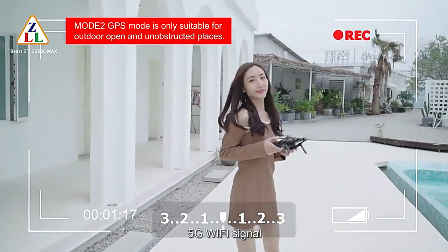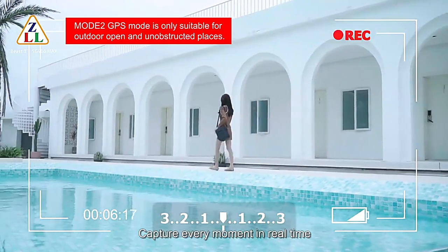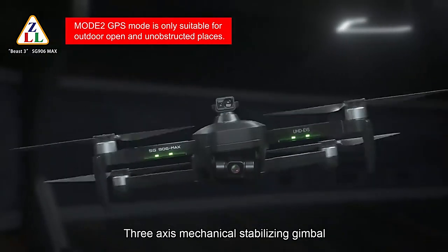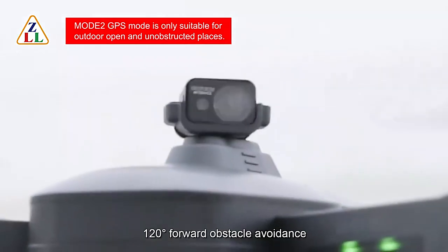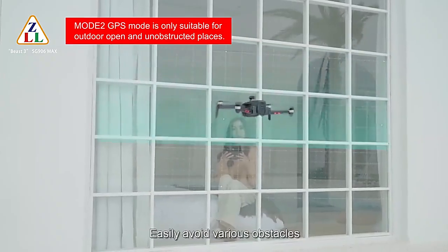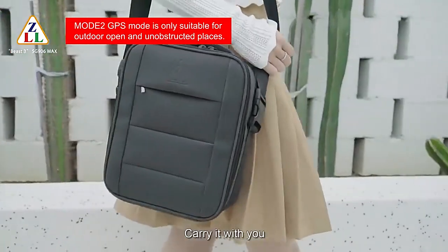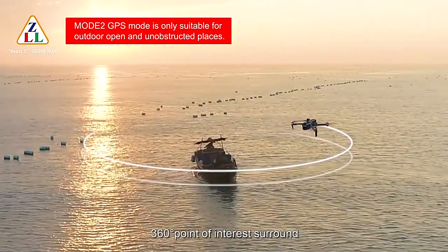5G Wi-Fi signal provides stable HD image transmission to capture every moment in real-time. The HD 4K adjustable camera features a 3-axis mechanical stabilizing gimbal with built-in EIS electronic anti-shake, 120-degree forward obstacle avoidance, 50x zoom, clearer video recording, football body design with 8-way view, and 360-degree point of interest surround.